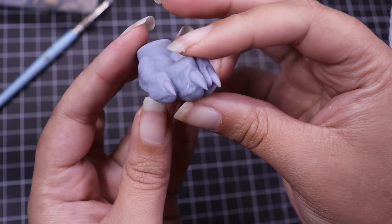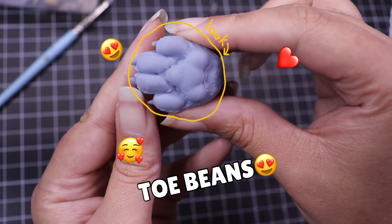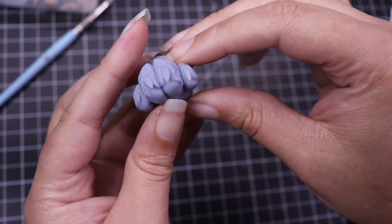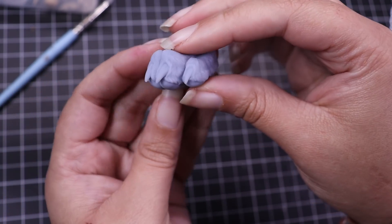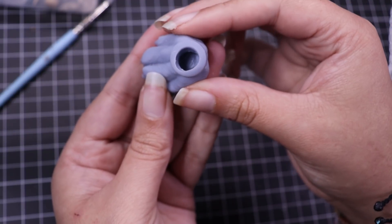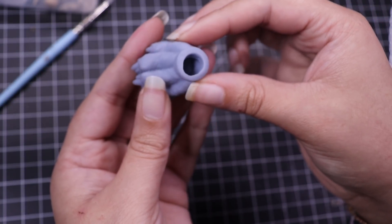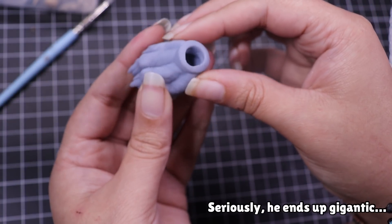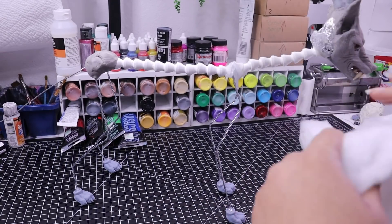For his feet, I had previously 3D sculpted some and 3D printed them on my printer. I had a few different sizes including a really big size I never knew what I'd use - I'm glad I kept it because it ended up being the perfect size for Mr. Big Boy Houndoom, because of course I always make everything too big.